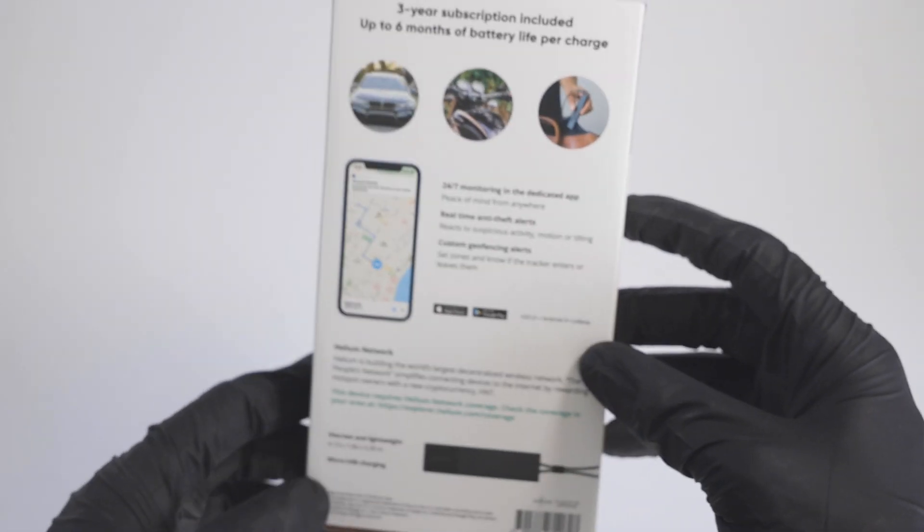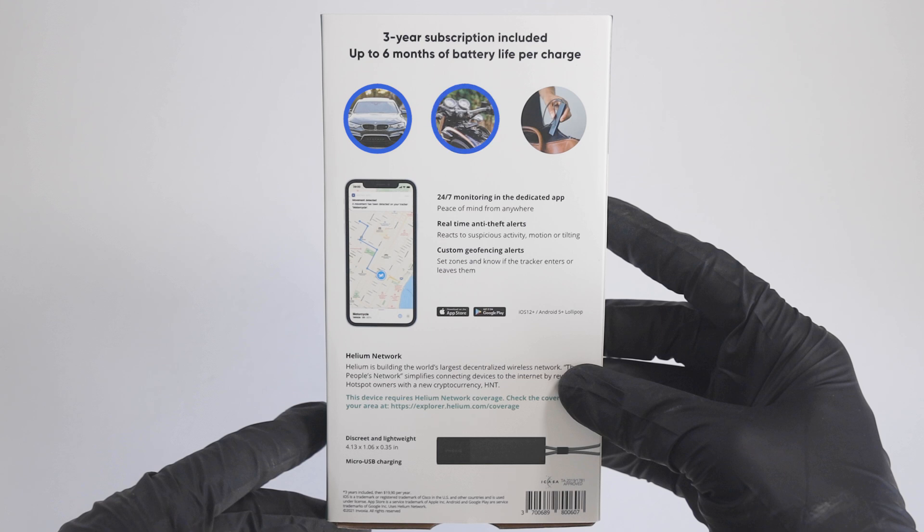You basically place or attach the device within your car, motorbike, bicycle, or anything you wish to track, and you are able to monitor the location using the Invoxia GPS app.